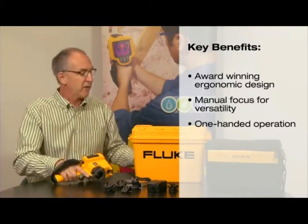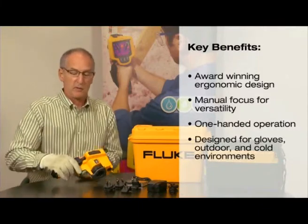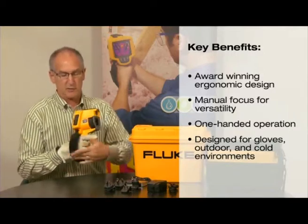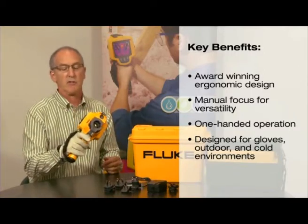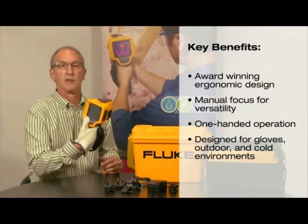The product has also been designed to wear with a glove. So you can put a glove on, grab the product, adjust the strap, and now you still have that same access — both focus, image, and controls on the rear.